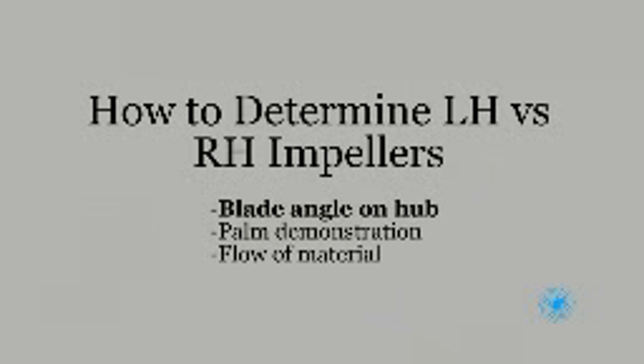We use three methods for determining left-hand versus right-hand impellers: the blade angle on the hub, a palm demonstration, and the flow of material.